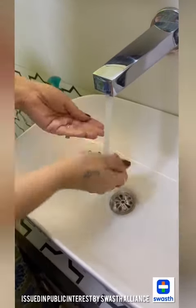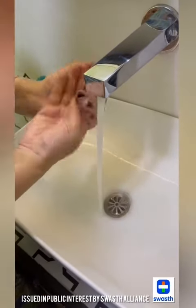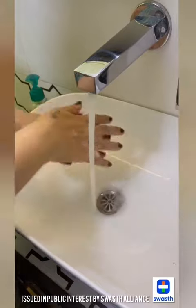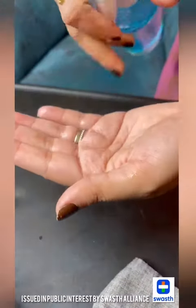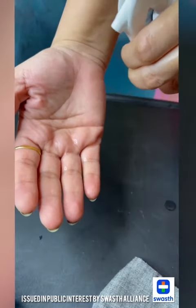The mask can be a problem with our hands. It's not easy for you to use your sanitizer. The sanitizer has a lot of alcohol.